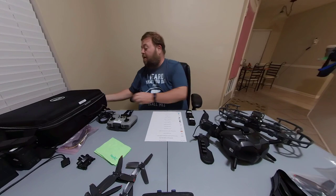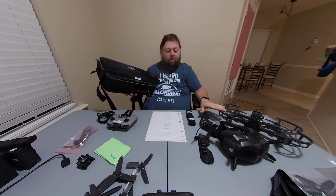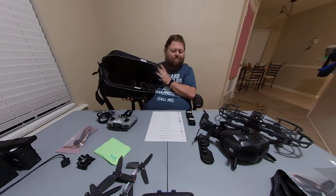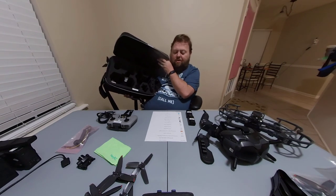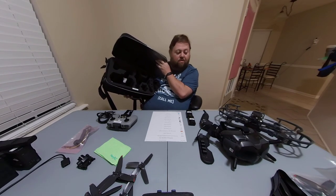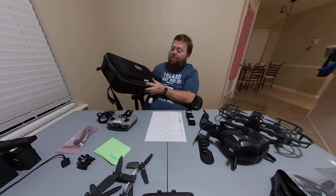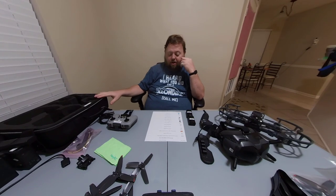The next thing I'd definitely get is a good carrying case to carry everything. This case is great. The only issue is the drone doesn't fit in here with the propeller guards and propellers on. But the propeller guards snap on pretty easily and the propellers themselves snap on without any tools needed, so it just takes a little bit longer to take it all apart and put it together. With this case I'm able to fit everything: the goggles, the motion controller, extra batteries, extra propellers — it all fits in a nice little case, well protected. I'd trust throwing it on an airplane with it.